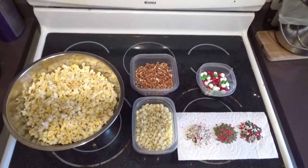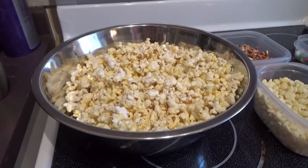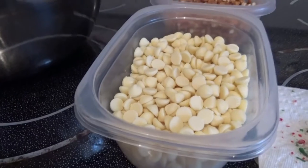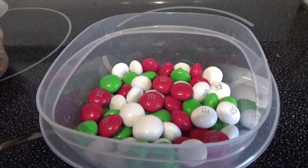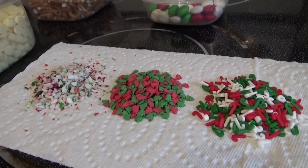So to make this popcorn treat, you are going to need some popped popcorn. I use light buttery, but you can also use the plain white. You're also going to need some white chocolate chips, some crushed pretzels, some Christmas colored M&Ms or any other treat that you'd like to put in it, and then some different assortments of sprinkles.